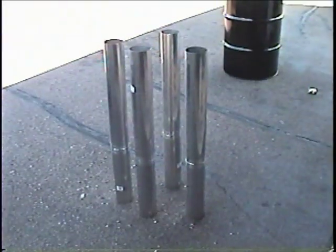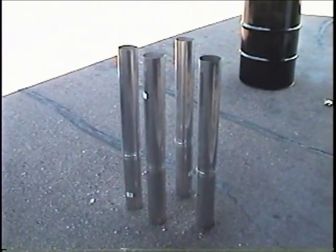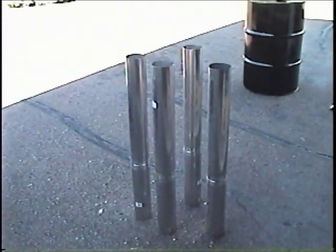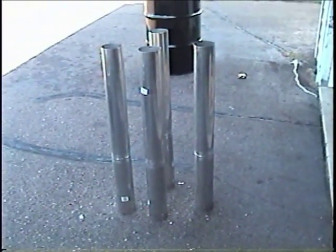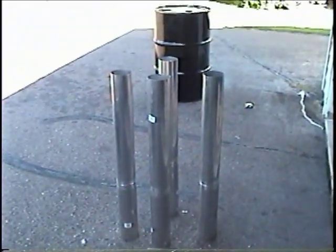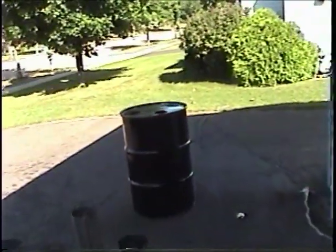Here you can see the four pipes that are going to go down to the center of the drum — that should help with the heat exchange. These are made out of aluminum, and unfortunately they only had them in two-foot lengths, so I cut one down to make a total overall length of three feet. The next thing I'm going to do is put the clamp on the top of the barrel.